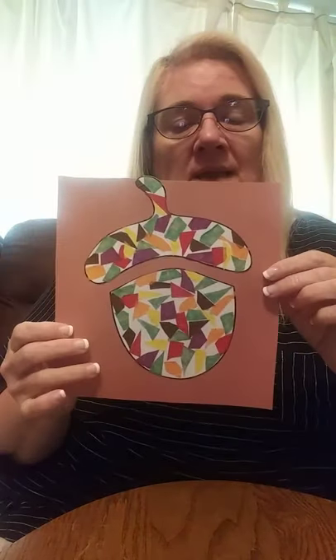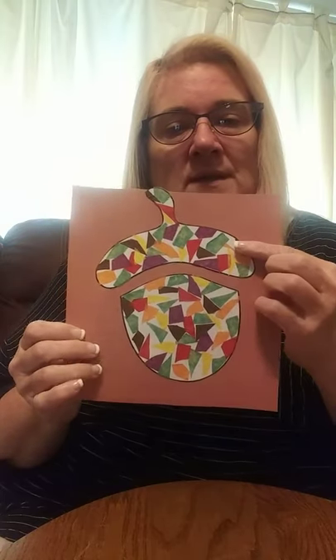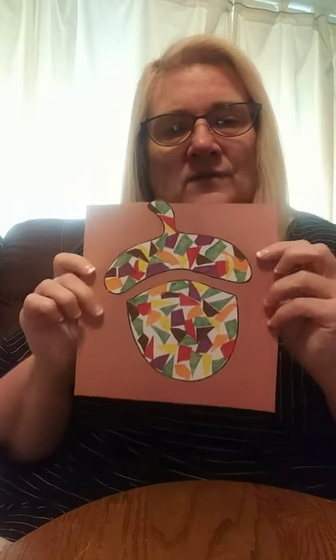Hi from the William B. Howard Memorial Library, and today we're going to make this acorn mosaic. How cute is this? It's very easy to do. It looks like it's hard but it's absolutely not. Everybody can do it. I'm going to show you what we need to get started.